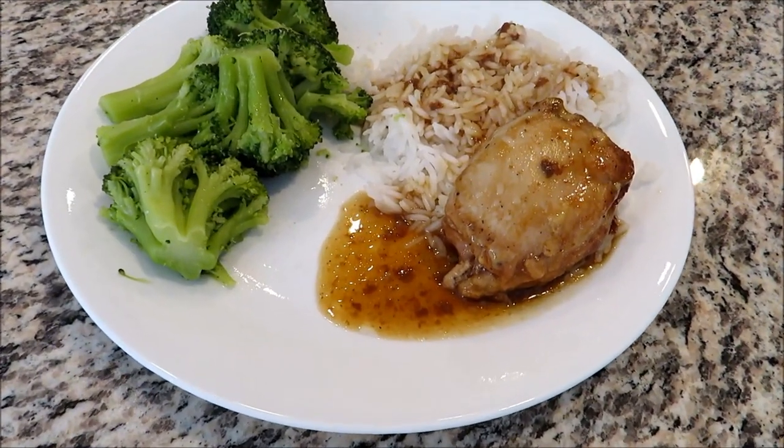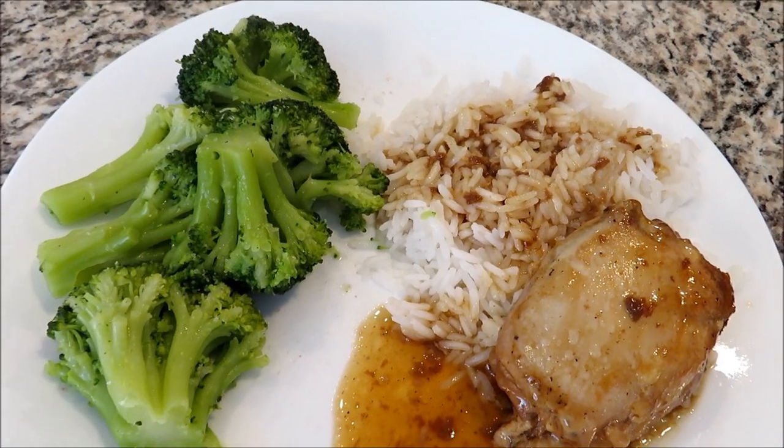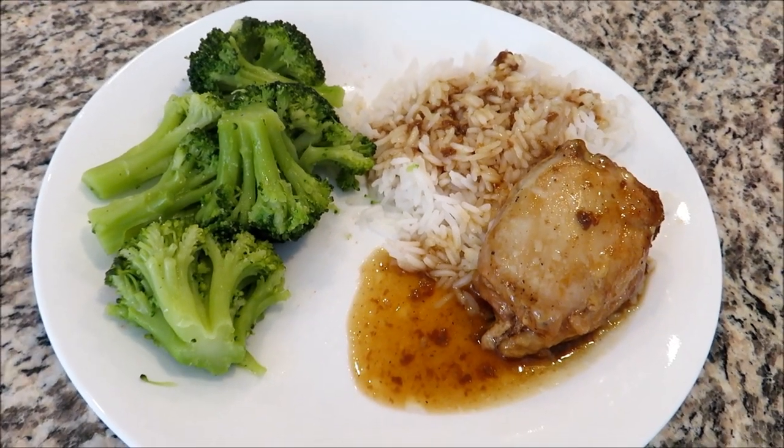I hope you guys enjoyed this recipe video. Please give it a thumbs up and let me know which recipe you'll be trying. Thanks for watching and I will see you guys next time.